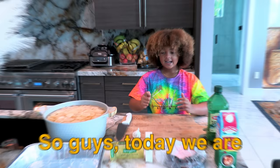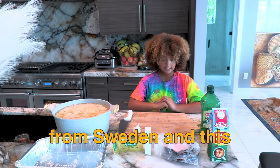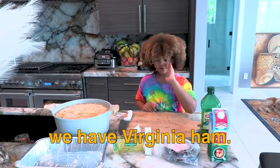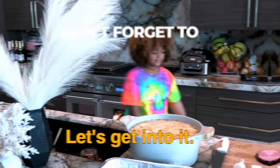So guys, today we are making potato gratin from Sweden. This is the stuff we're making for Thanksgiving. We have extra virgin olive oil, milk that has cream in it, Virginia ham, butter, garlic, a knife, a fork, and potatoes. Let's get into it.